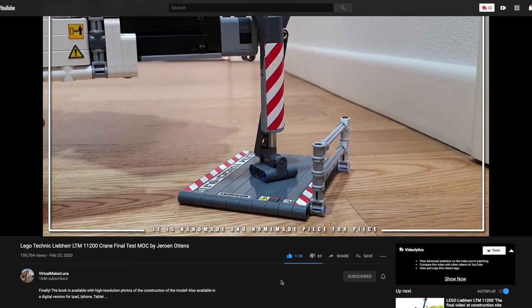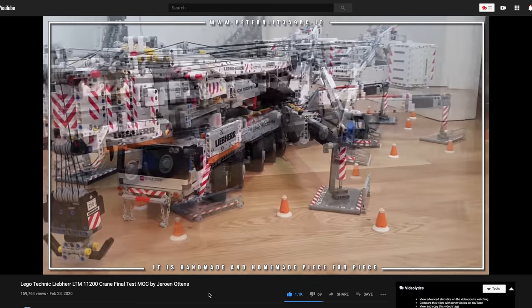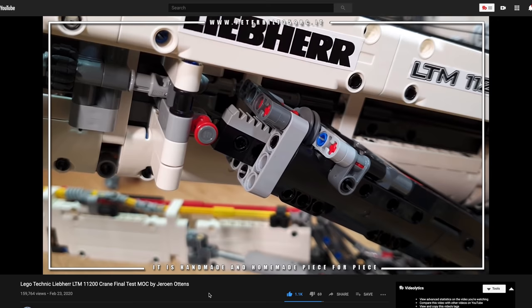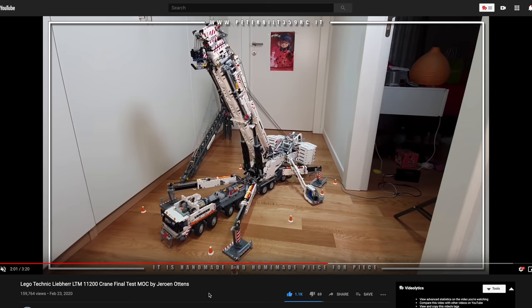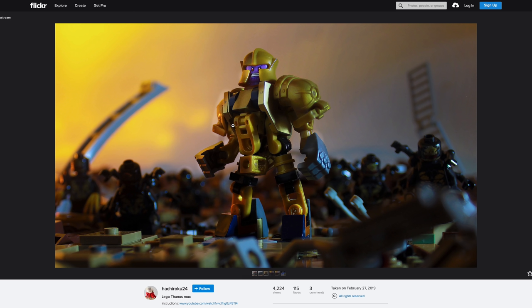Next up on YouTube from Virtual Maker Lucas, we have the Lego Technic Liebherr 11200 crane final test MOC by Jaron Autens — hopefully I didn't butcher the name. Look at that — it is absolutely gorgeous and humongous. This would easily be the most pieces, the biggest Lego set ever made if Lego were to ever release it. What's even crazier about custom Technic models like this is the amount of precision and trial and error that would go into something like this, because all these mechanisms have to work perfectly. With Technic even when you build the sets, one small error and you have to go way back. He's done an amazing job — a beautiful MOC on YouTube.